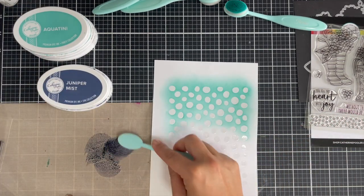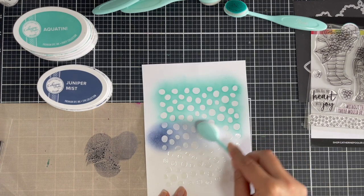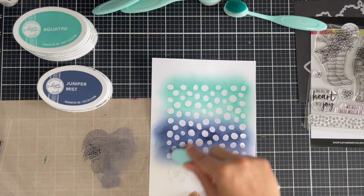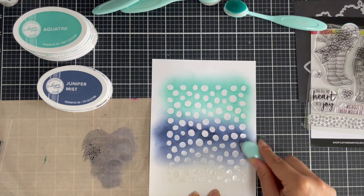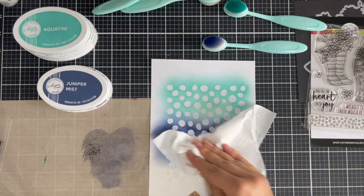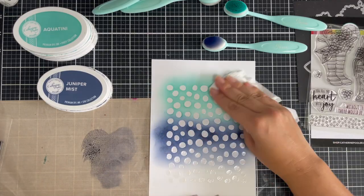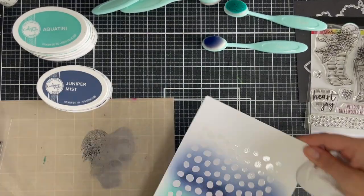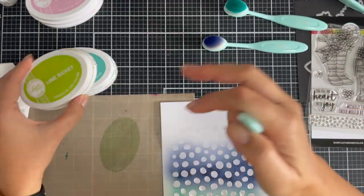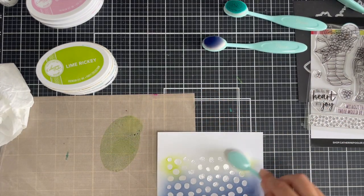I do the same for the Juniper Mist. Even though I had four colors on the side, I only end up using Aquatini and Juniper Mist, and then I bring in the Lime Ricky to finish it off. With Juniper Mist I definitely recommend going lighter-handed because this is a very dark ink — start off as light as you can with a light circular motion and really work your way up to building the color.